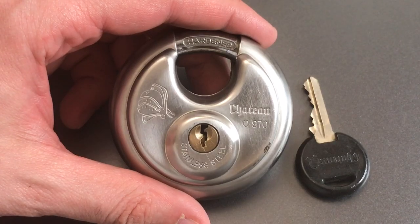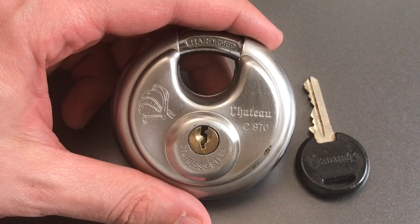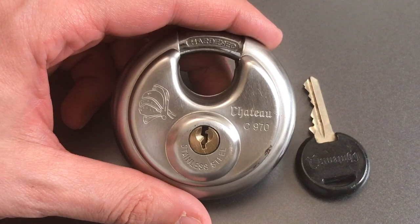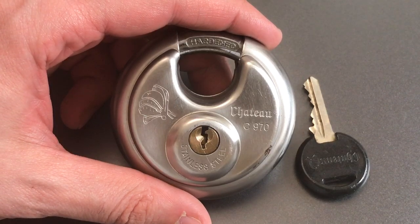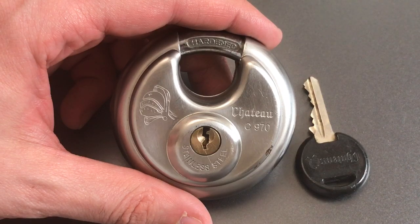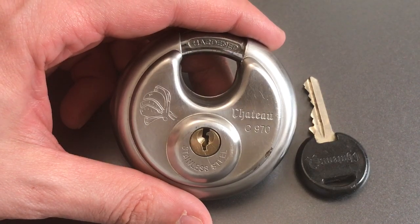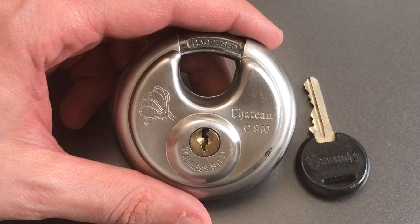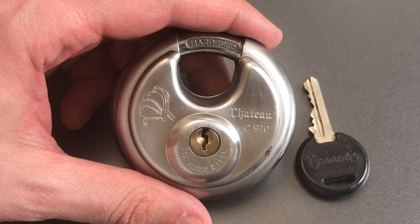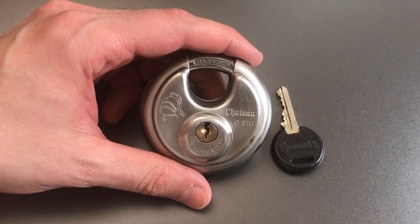This is the Lockpicking Lawyer and the lock I have for you today is the Chateau model C970 70 millimeter disc padlock. This is a lock that was sent to me a good long time ago by Jess Hall, and I proceeded to lose it pretty much immediately upon receipt. I finally came across it today as I was organizing my locks into a new cabinet, so we are going to do a short video and see what it takes to pick into this lock.